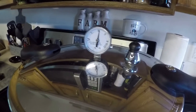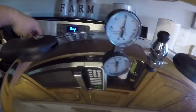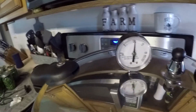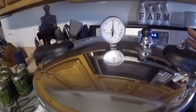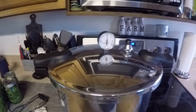The pressure canning is done. You're going to want — at least in my area — 10 pounds of pressure while it's doing its thing. Now that it's done, turn off the heat, get the canner off of the burner, and let the gauge get down to zero before you do anything else.